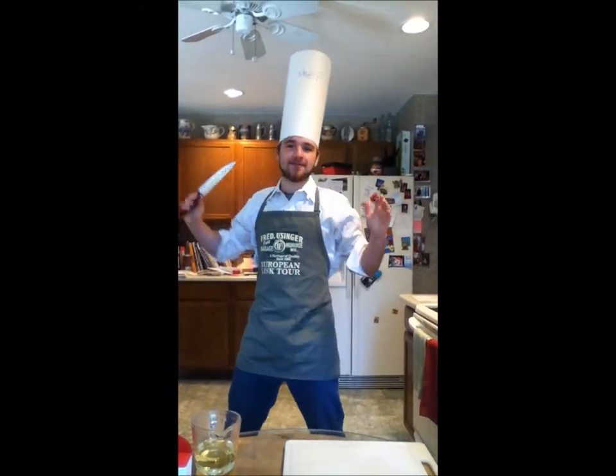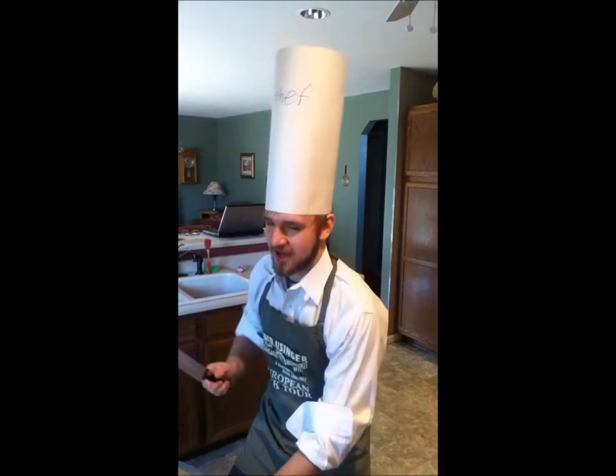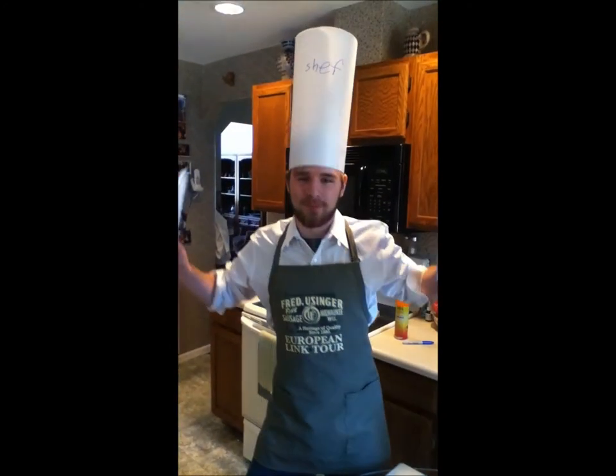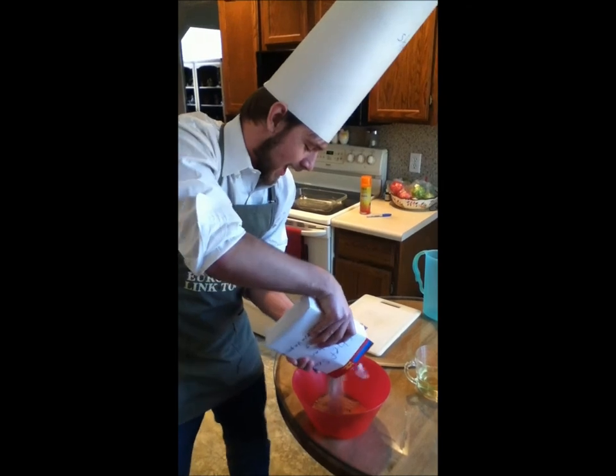Without further ado, I'm going to show you how to make the brownies! First, to make the brownies, you have to add in Chef Sean's Wunderbar Cooking Extravaganza Brownie Mix! Now we must pour the brownie mix in!